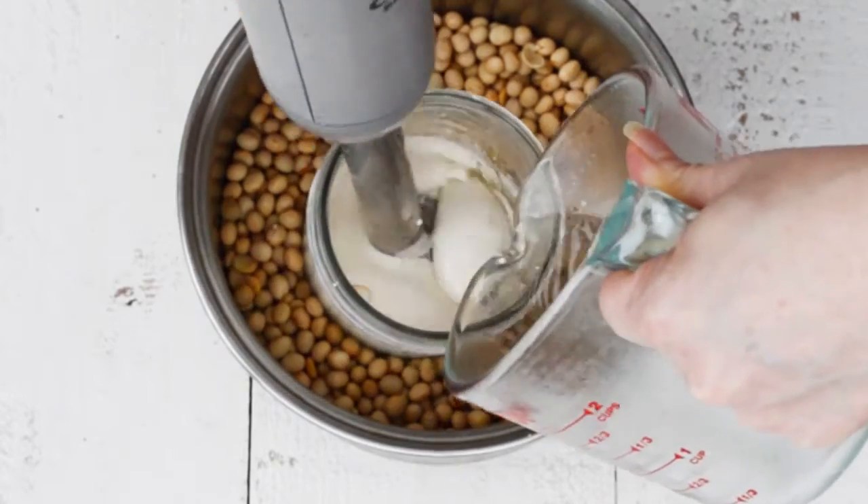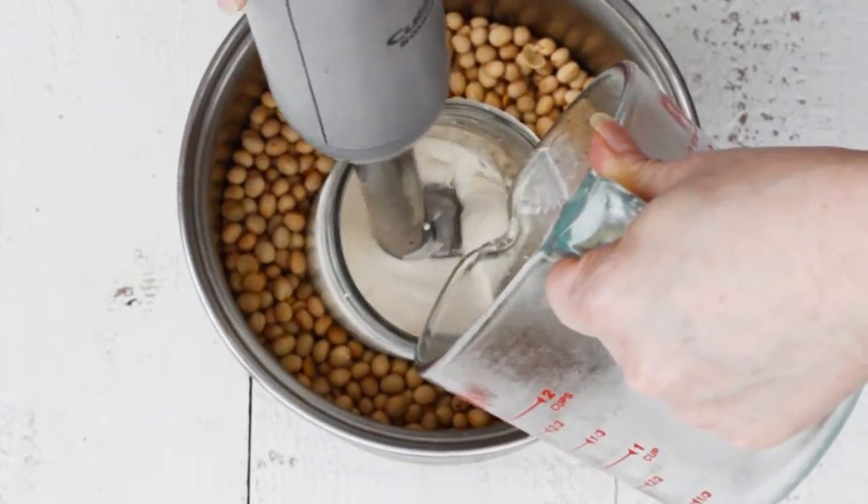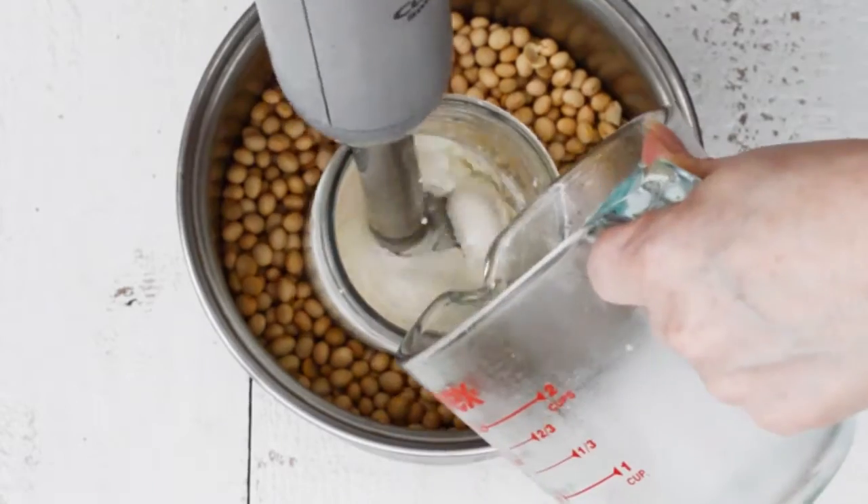When you are down to a few teaspoons, you can add the oil all at once and just continue to blend until it is all emulsified.